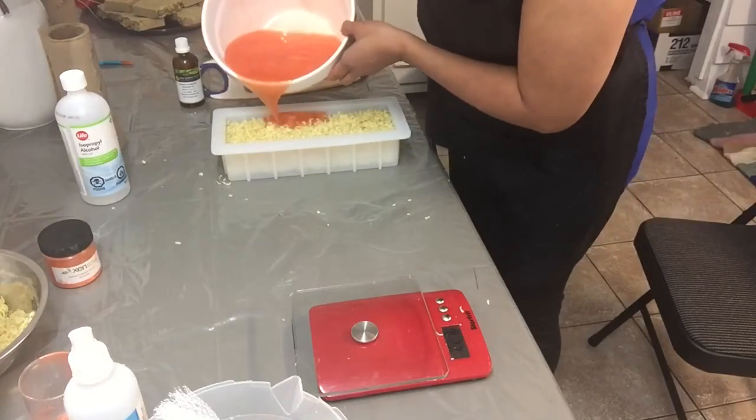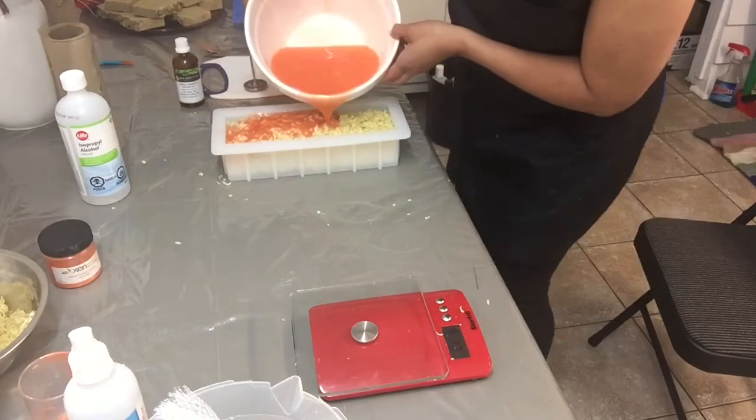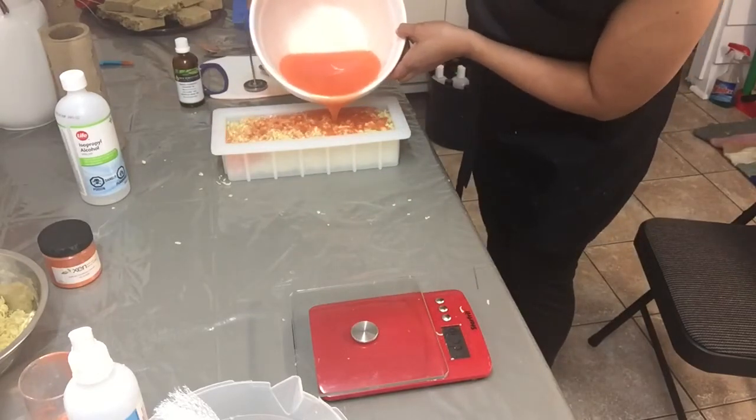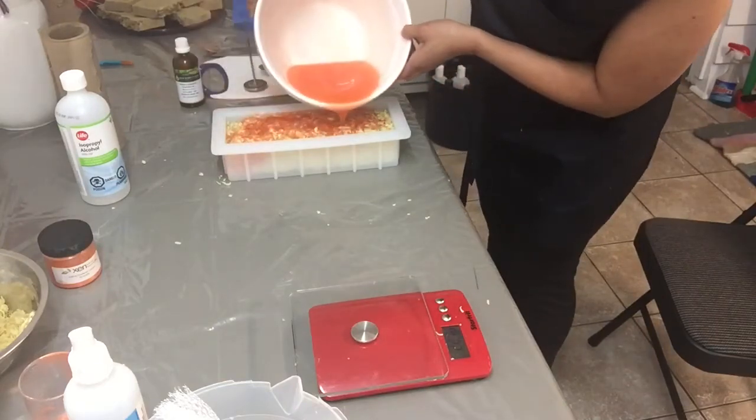Slowly pour the solution into the mold. Don't forget to tap the soap mold, making sure that all the liquid has gone down.